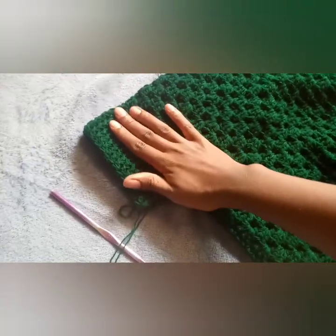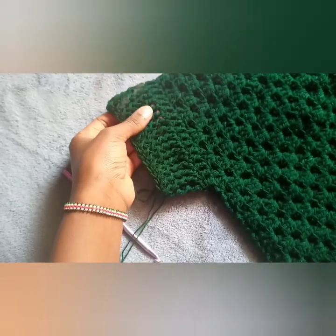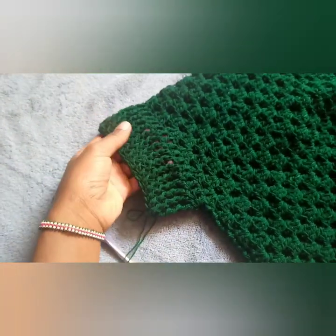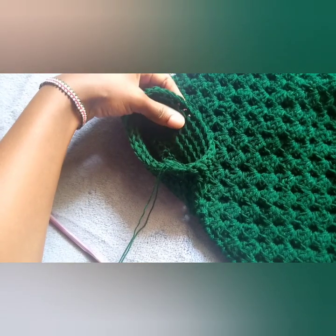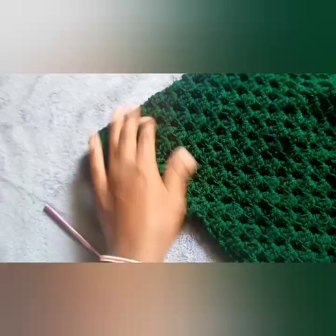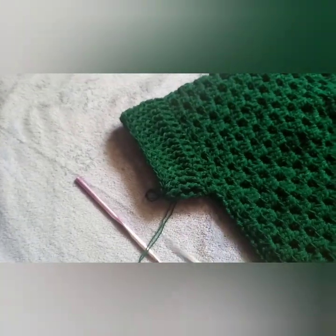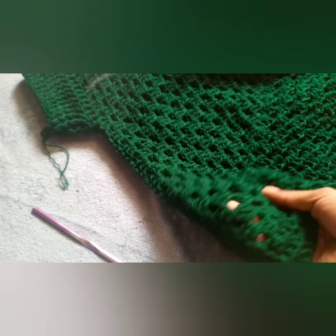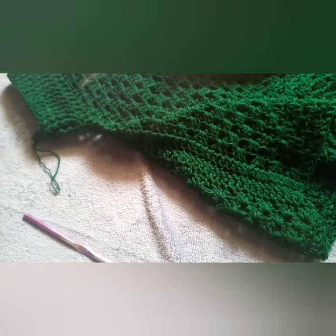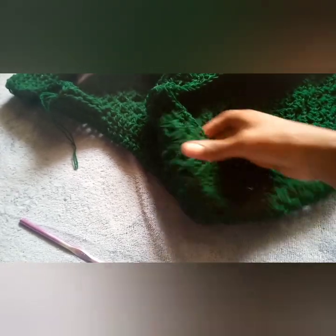I've gone ahead to complete my sleeve and this is how it looks. The armhole — on the outside it has this beautiful front post double crochets, and on the inside it has this layered effect. I've done five rows of front post double crochets. Now I will go ahead and cut my yarn. You can rewind to the part where we did these double crochets immediately after the granny, and then do it on the other side — just the opposite side. Then we'll come and see how we will finish this other side.